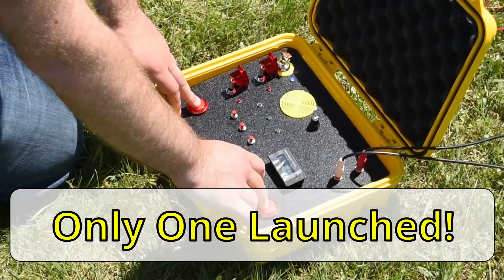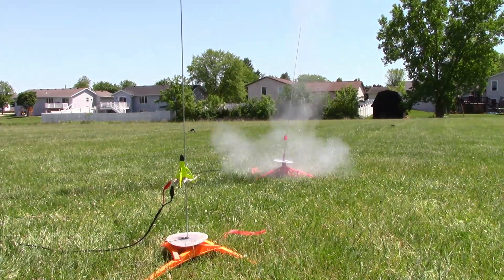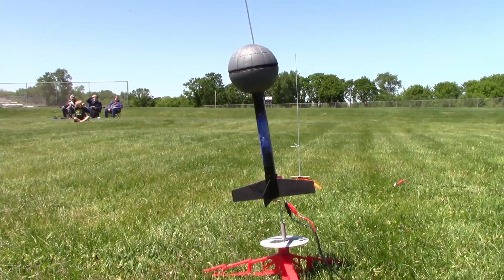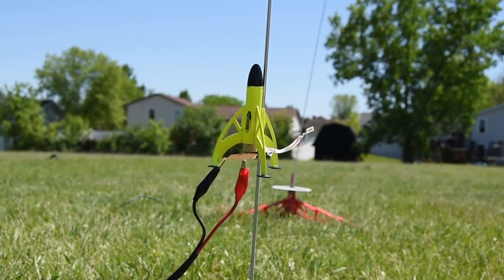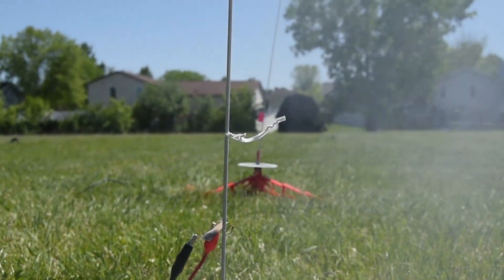And we have launch! And we have launch! I don't see it — where is it? Oh, I jumped!